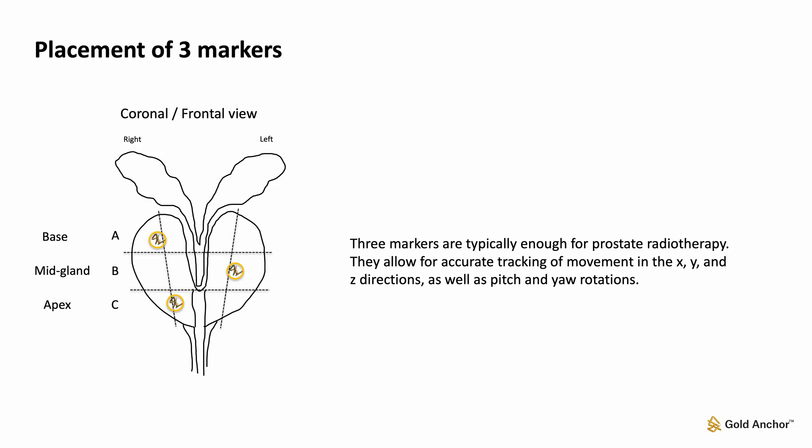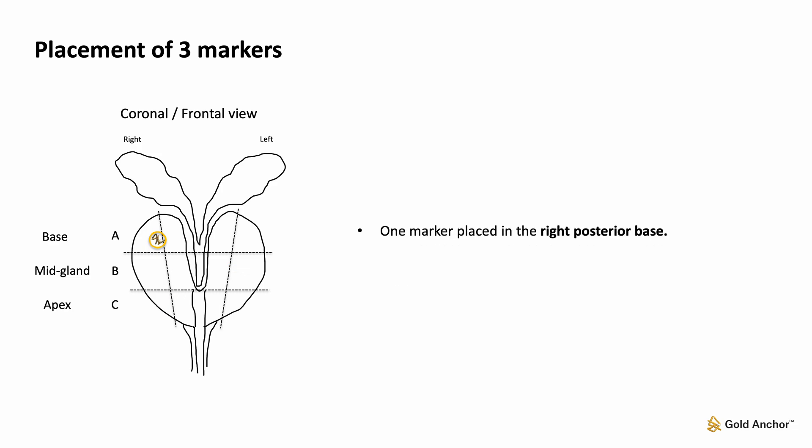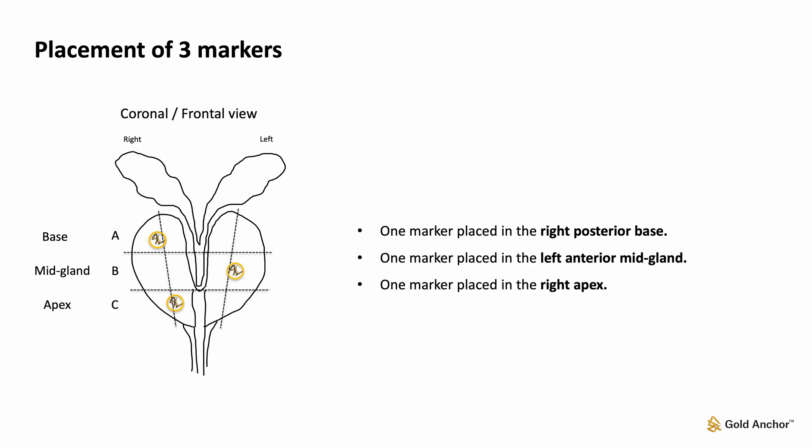Markers should not be placed in or near calcifications. One marker is placed in the right posterior base, one marker in the left anterior mid-gland, and one marker in the right apex.